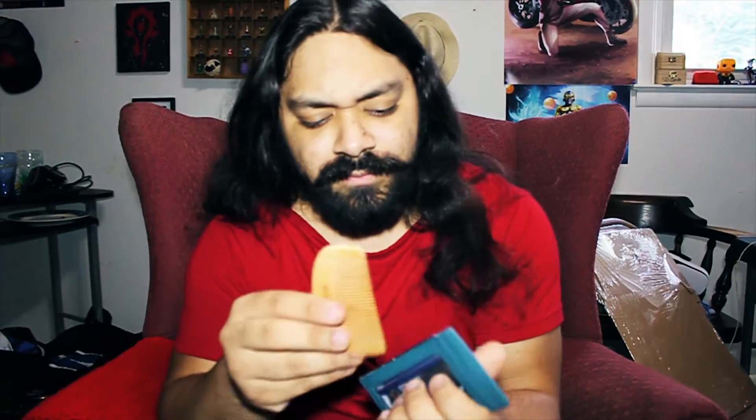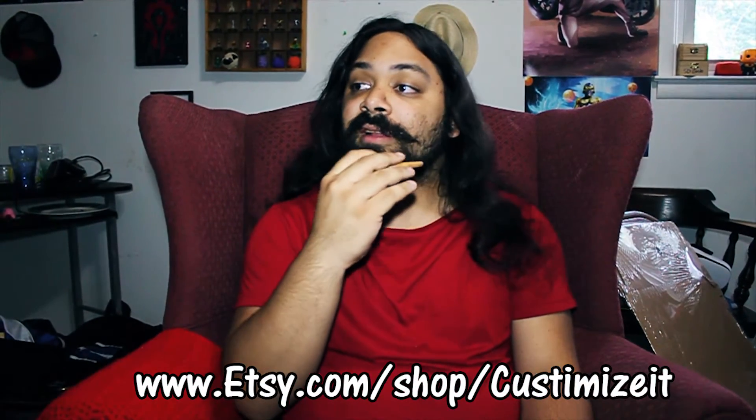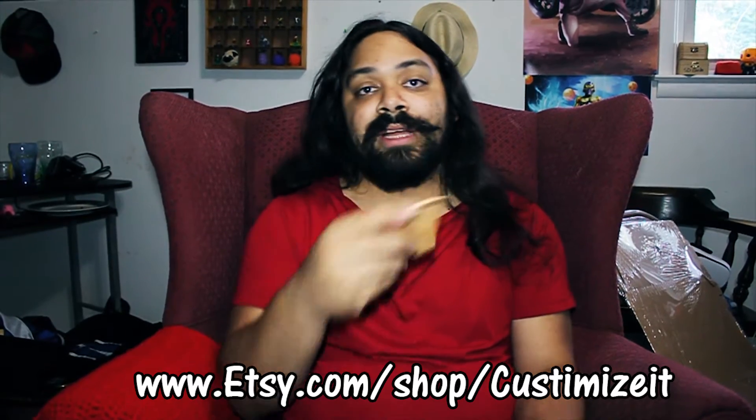My wallet's right here — I literally put it right here and it fits perfectly into my Superman wallet. When I need it, I just pop it out. I find myself doing this a lot, so this is going to be a very short episode.